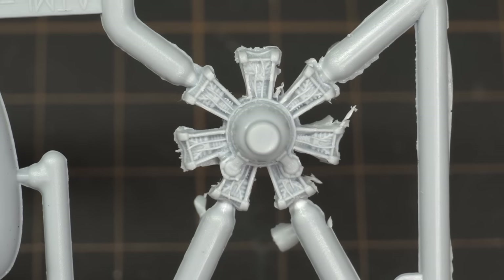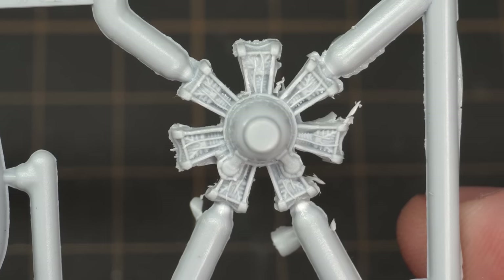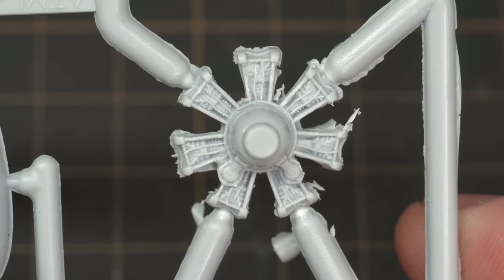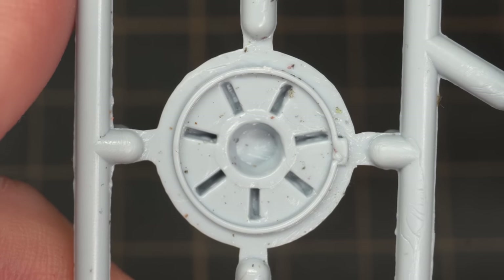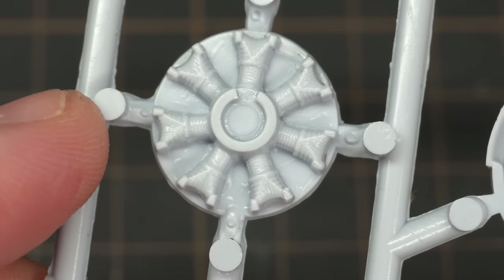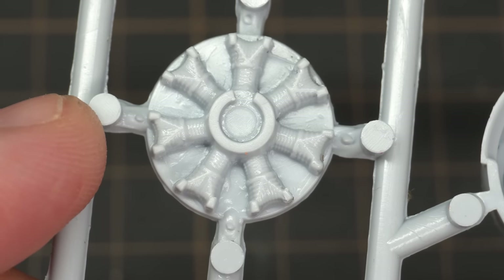The sprue with the engine on it is pretty bad. The outer engine block has alright detail but is covered in flash. And the inner engine block on the same sprue — apart from a random speckly look on the back, the front of the engine looks like it's carved from a block of soap. You're not really going to see it, but that's pretty annoying.